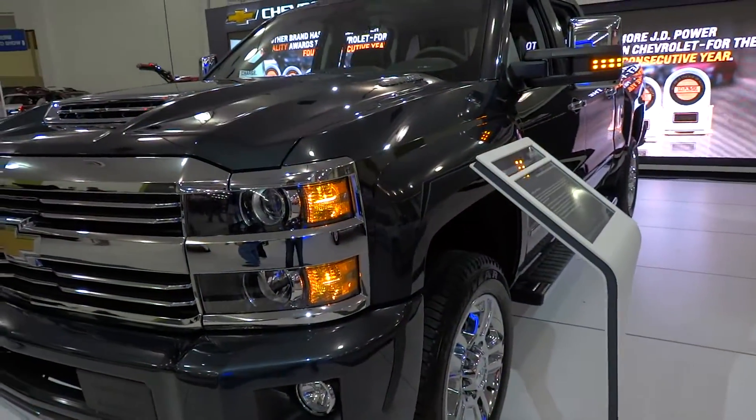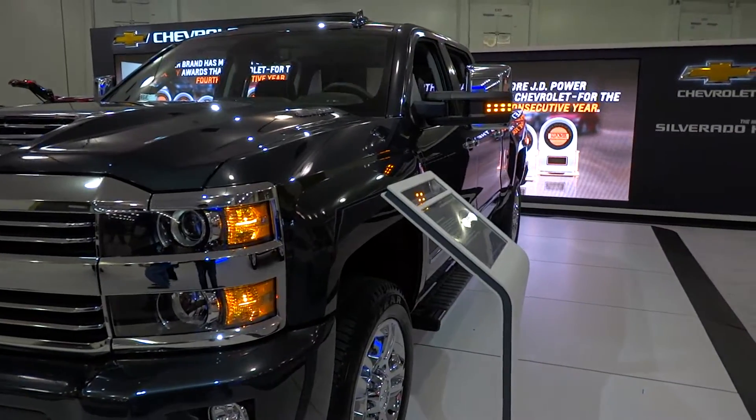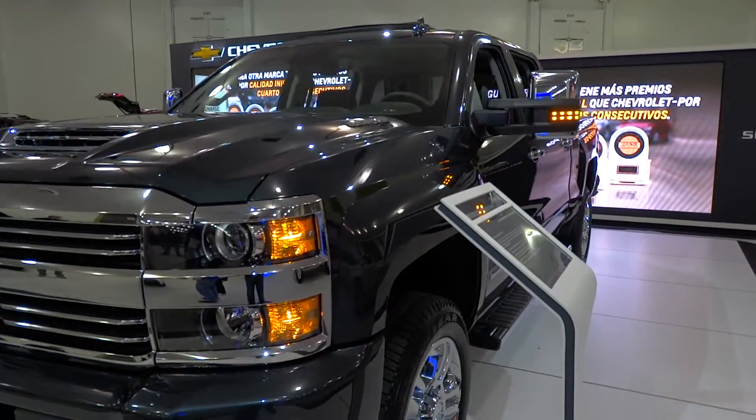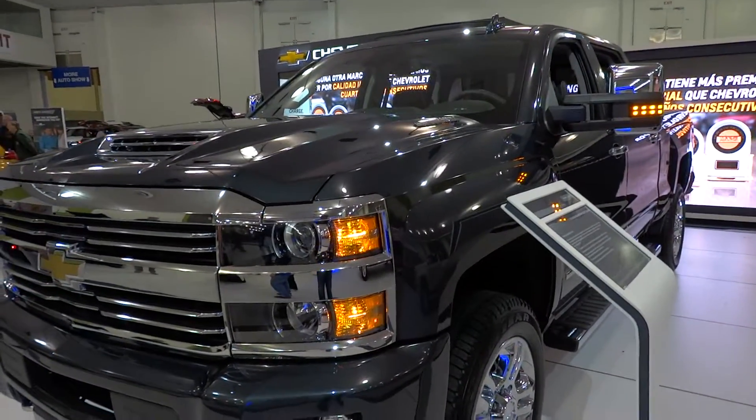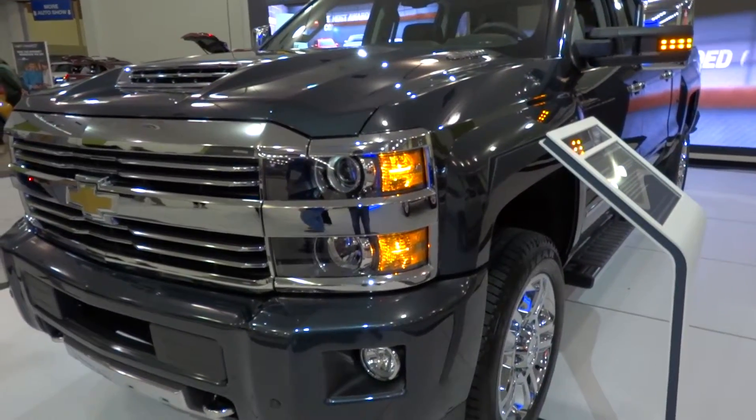I hope you enjoyed this quick hands-on video of the 2017 Chevrolet Silverado 2500 HD High Country with the Duramax diesel engine. Be sure to stay tuned next time — there's a lot more where this came from. Be sure to subscribe today and check out all the future content coming to X-Rides Cars. Take care everybody!